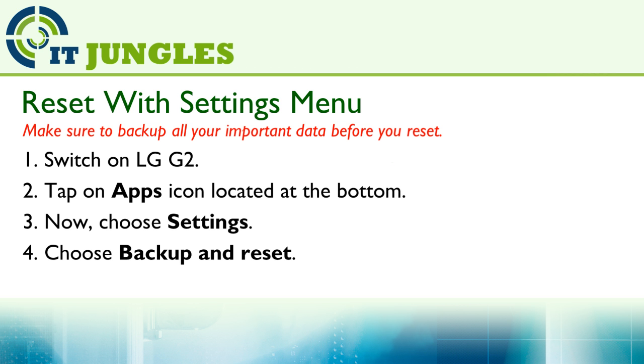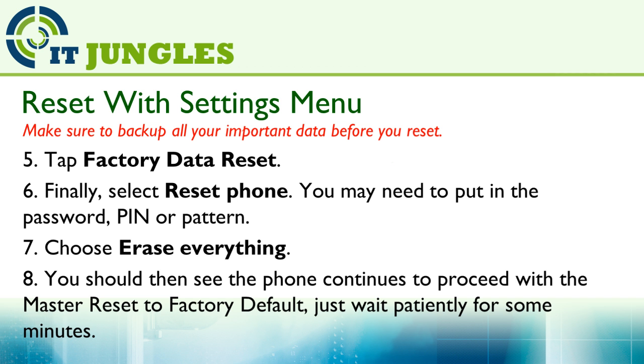Make sure that you have backed up everything. Now with your phone switched on, tap on the apps icon located at the bottom. Once you are in the apps screen, choose Settings. Next, choose Backup and Reset. Then tap on Factory Data Reset, and finally select Reset Phone.